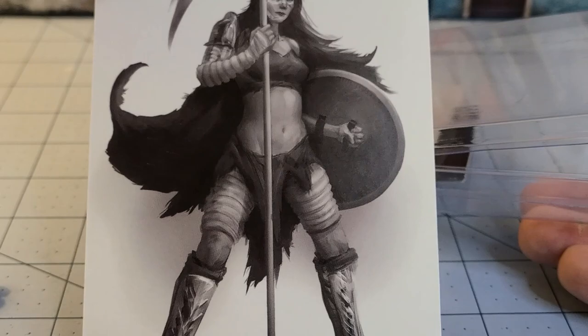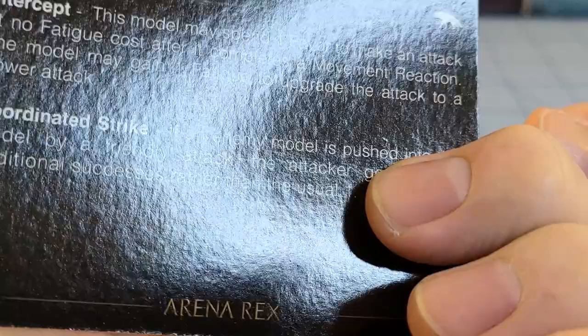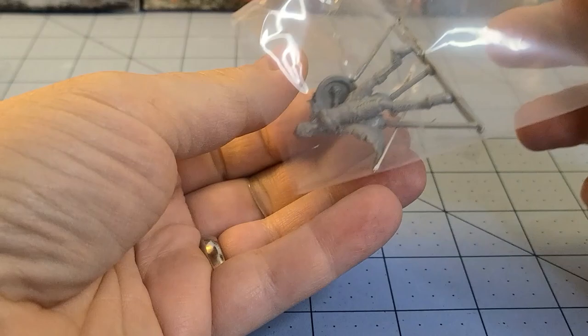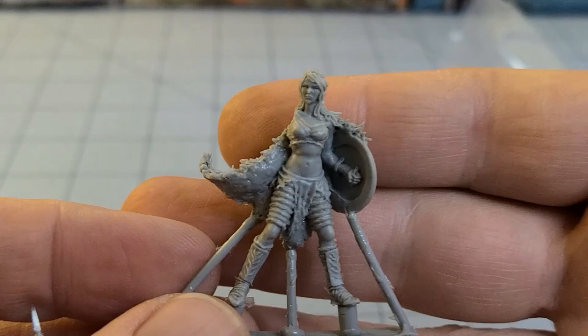Alright, here we have Amelia — hopefully we actually have Amelia. I do like their vases. Activation tokens, in case you don't know what those are. Card. Rules on the back. And let's see — that does actually look like her. That was a bit of a twist. Again, the spears, unfortunately, despite being metal, are just a little too delicate for my tastes. The resin, on the other hand, is nice, sturdy, hardy — no complaints there whatsoever.